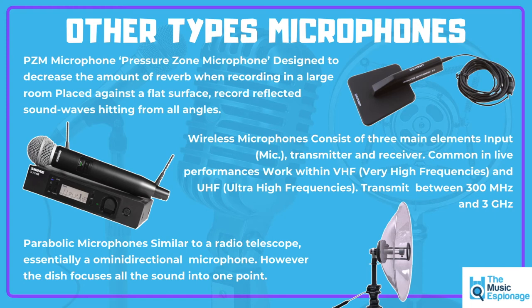Another really common type is the wireless microphone. You've got the microphone itself along with a transmitter and receiver. These are really common in live performances and work with VHF — very high frequencies — and can even use ultra-high frequencies. It transmits the signal the microphone picks up: once the sound has gone through the microphone and been turned into an electric signal, it's transmitted to the receiver, saving you from having a wire running across the length of the stage.